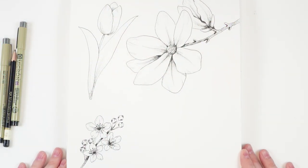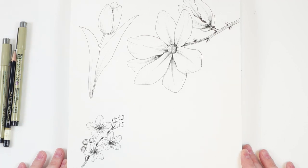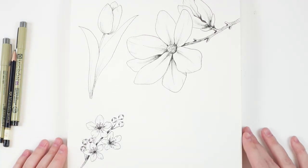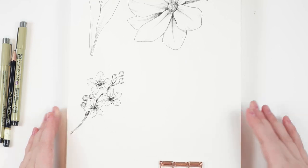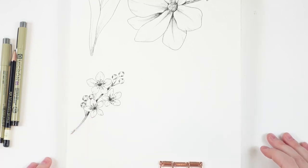Anemone. So today I'm going to show you the basics of how I do my line drawings for my flowers. These are a couple examples that I have for a Patreon exclusive tutorial. But today I kind of wanted to just talk about drawing simple flowers and how to shade them to look a little bit more detailed and realistic.